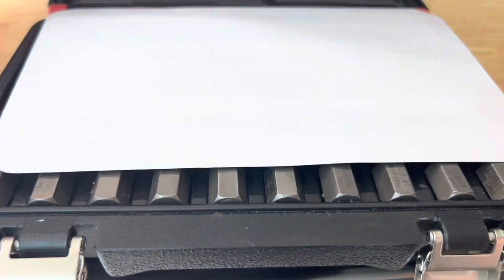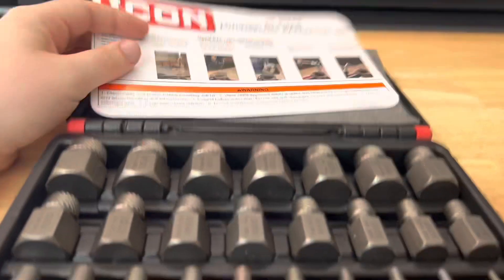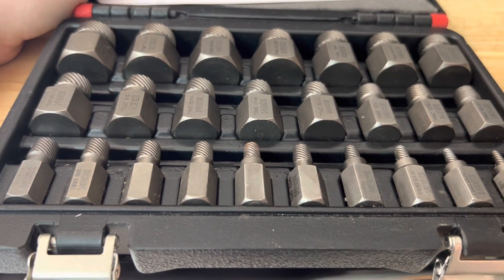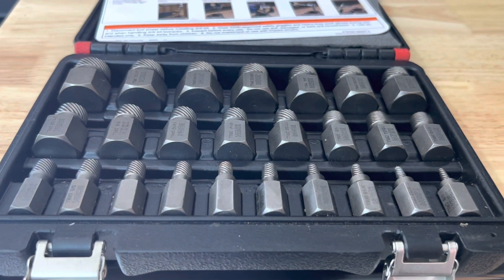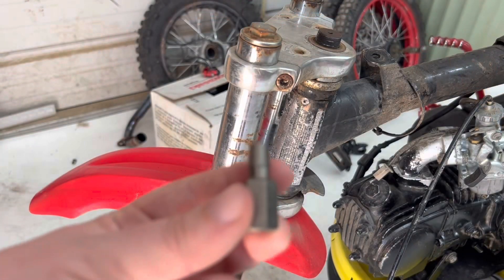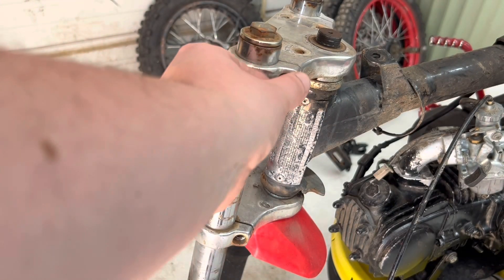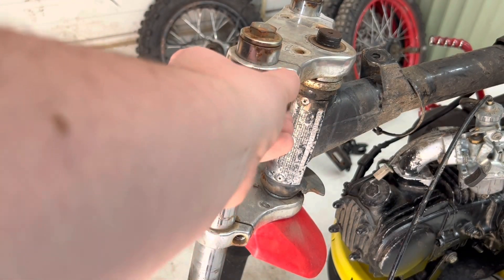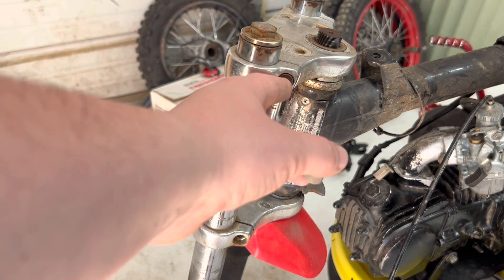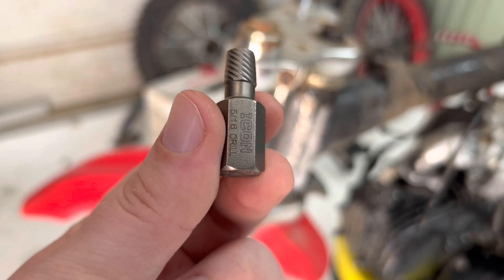So let's pop this open and take a look at it. It comes with directions and all these different sizes. We picked one that is a little bit bigger because the smaller size went in but didn't grip enough. This one says to use a 5/16 drill bit.